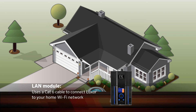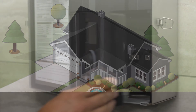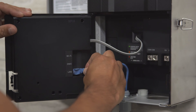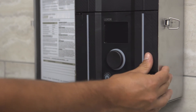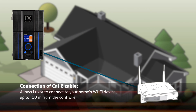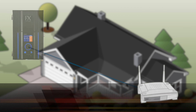The LAN module uses a CAT-6 cable to connect the Luxor to your home Wi-Fi network. After that connection is made, the Luxor instantly becomes part of your local area network. To begin, connect the CAT-6 cable into the LAN connector located on the back of the face pack. After the LAN device is connected, run the CAT-6 cable from your Luxor into your home internet device, which can be located up to 100 meters from the Luxor. If you run the CAT-6 cable underground to the Luxor, use a CAT-6 direct burial cable.